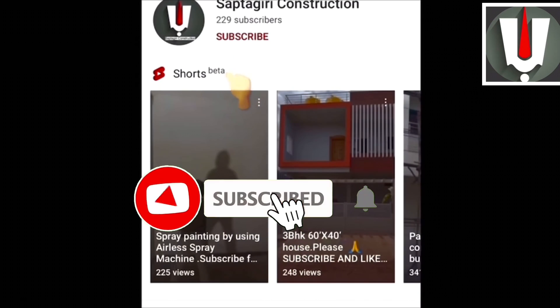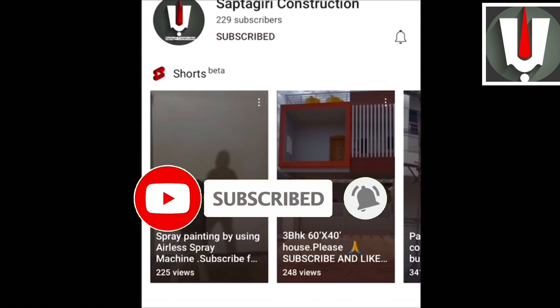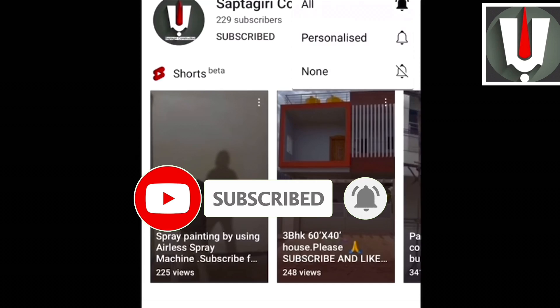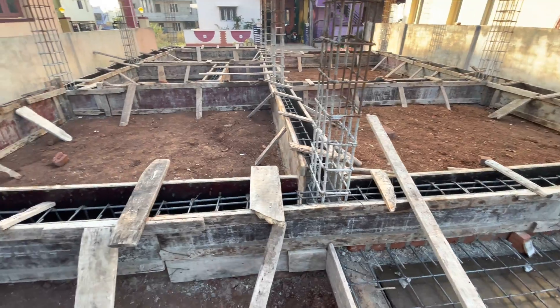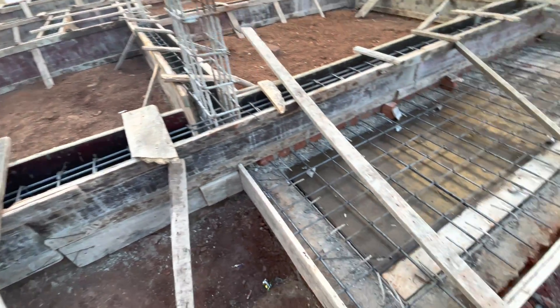Welcome to Saptagiri Construction. For construction related videos, subscribe to my YouTube channel. In this video, I will be showing centering and bar bending work for plinth beam.